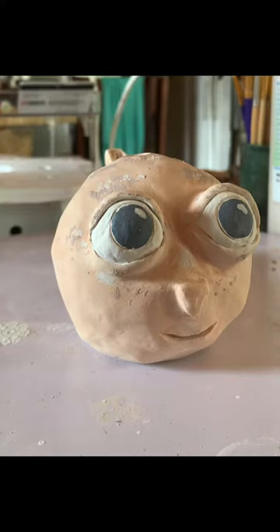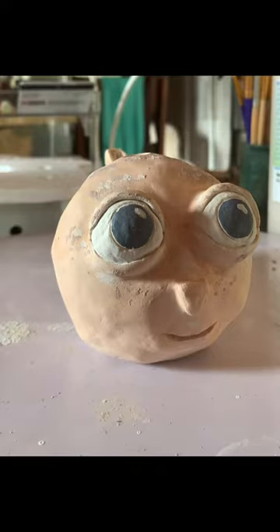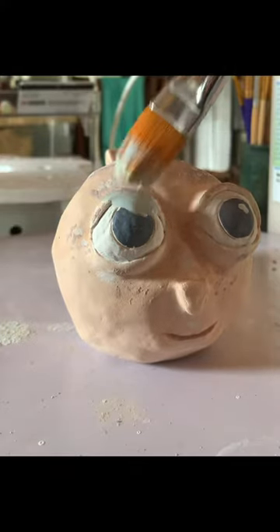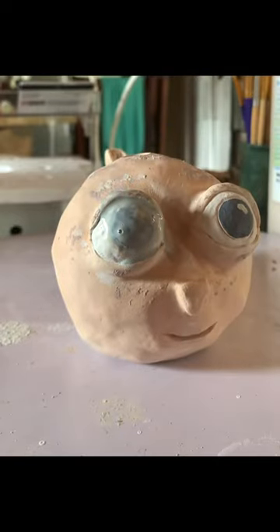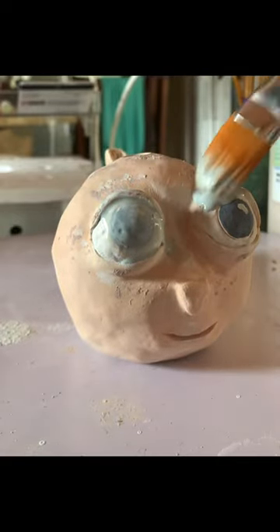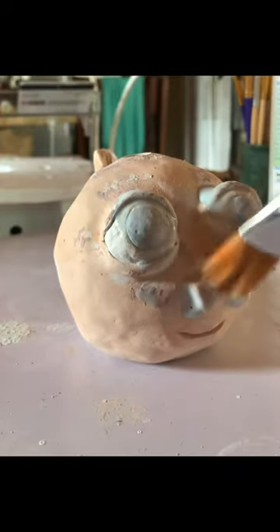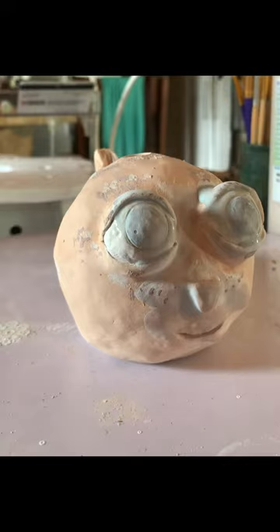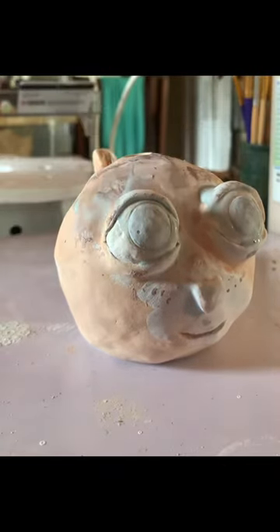Let me put this glaze on. It'll look just all muted and kind of white — faded out. But once I fire it, and I'll show you what it looks like, it's going to pop.